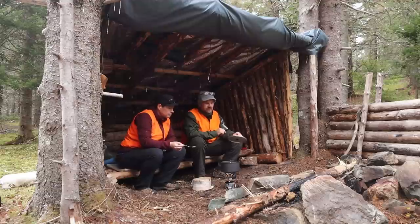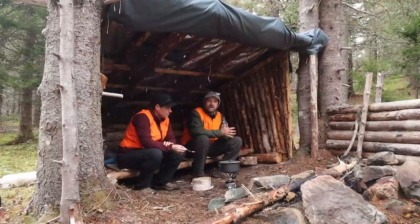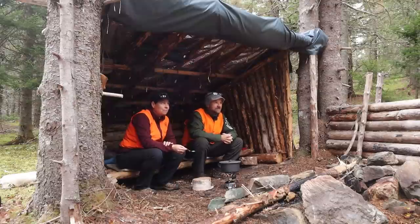It is so nice to have this lean-to here. It's not raining right now but it was raining when we started cooking, so it's really nice to have this. Plus it keeps us out of the wind — that wind is chilly. We both got a little bit damp, both from sweat from working and from the rain. Right now we're just waiting for our carrot and ginger soup to be ready. It's smelling amazing. We also have some fresh bread from the bakery to have with our soup.